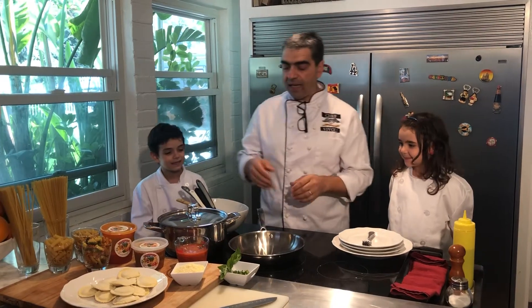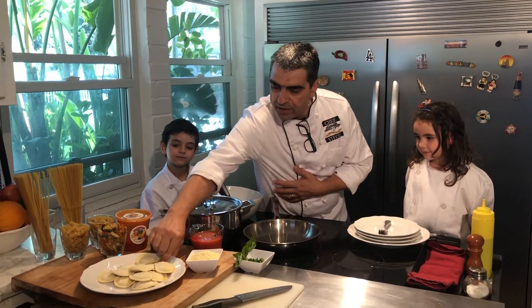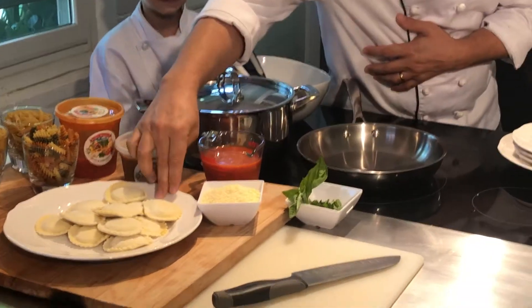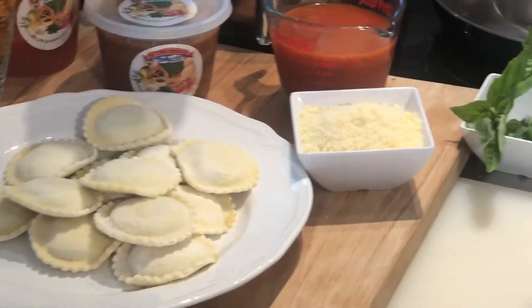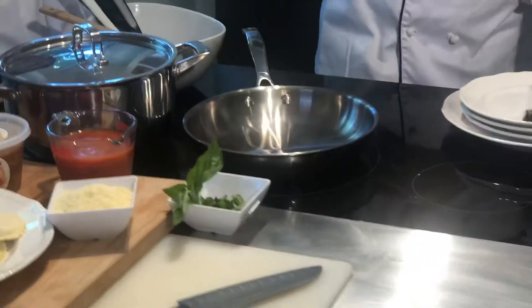Today we're going to present a new combo packet recipe, and we have the ravioli di spinaci. You're going to receive it at your home, combo with our marinara sauce. Practically, you're going to receive an individual package, which is going to be eight orders, and as well the combination of a marinara, which will complement the ravioli.